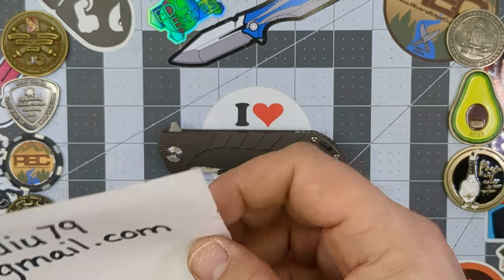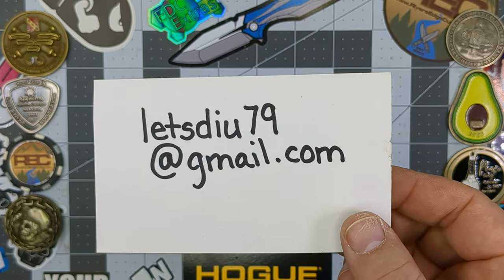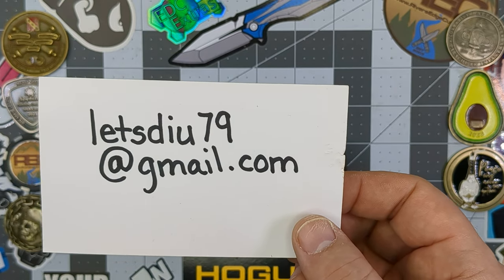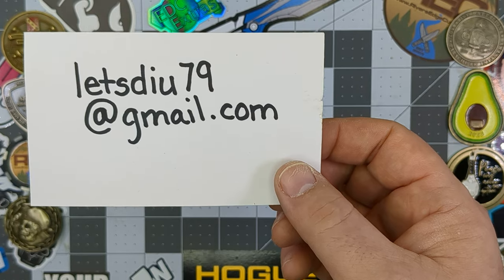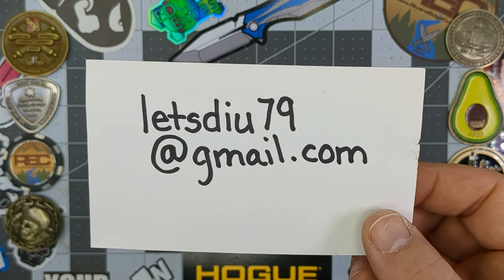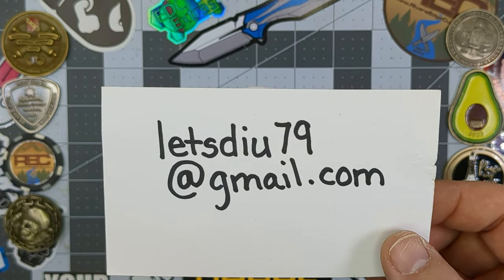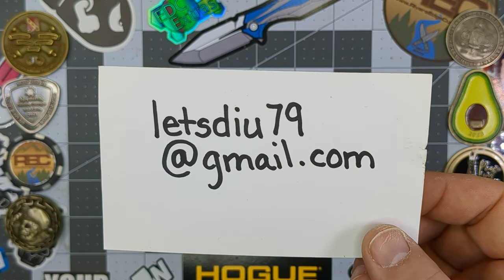Next thing real quick, if you would be interested in sending me any knives to check out on the channel and show off for reviews, just go ahead and send me an email at letsdiu79@gmail.com, letting me know you'd be interested in allowing me to review one or some of your knives. I'll send you my shipping address and we will get that taken care of.